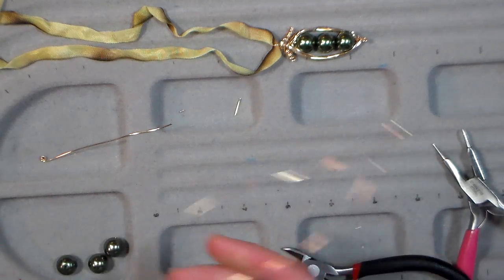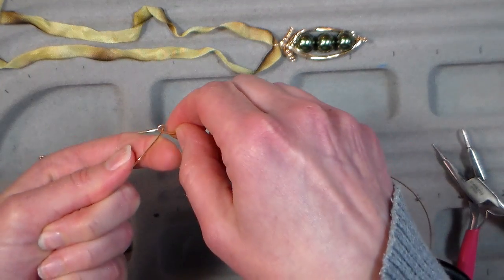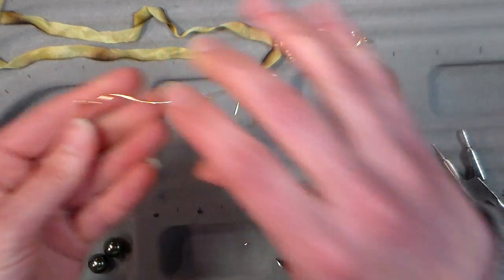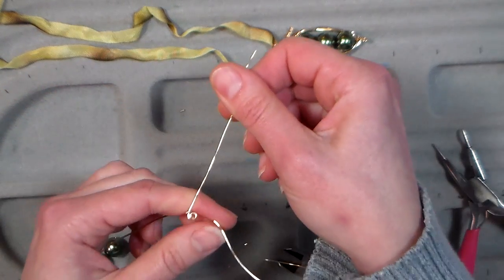Cut that off. Now I need to pull my little bend tight so I just have a little hole in there — you see a little hole — and then I'm going to stick this short wire right through there, and it's going to be trapped right in there.